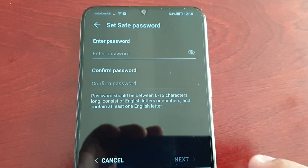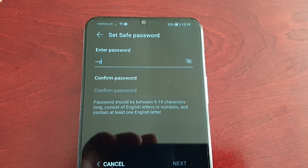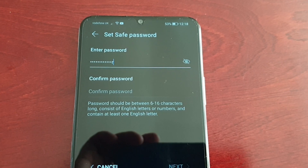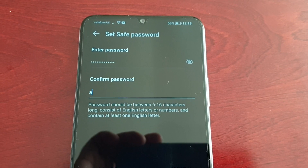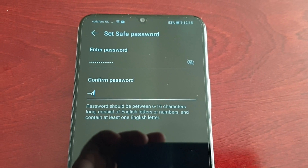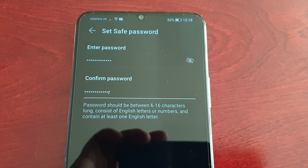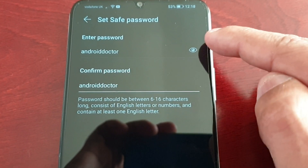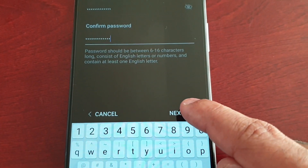Now you'll need to set a password for the safe. Choose a strong password — I'm just going to type in 'Android Doctor'. Then you'll need to confirm it by entering it again. Select the little eye icon just to make sure it all matches — yep — and then go ahead and hit Next.